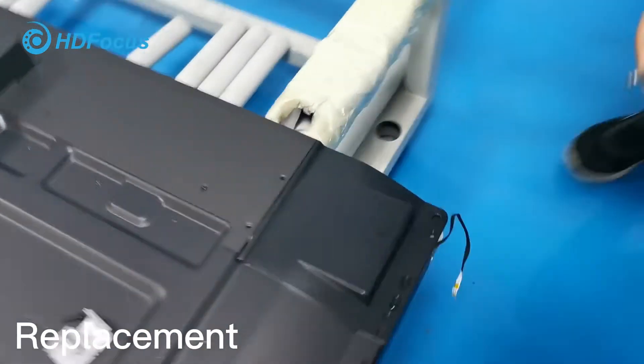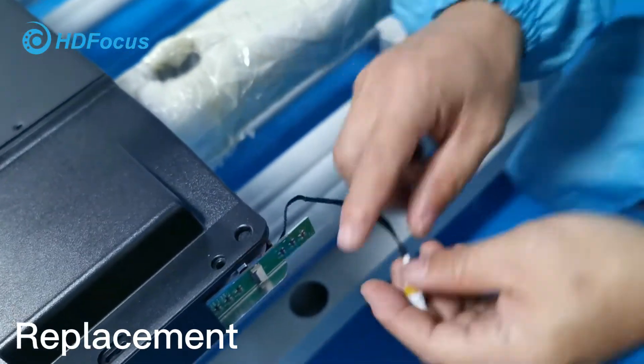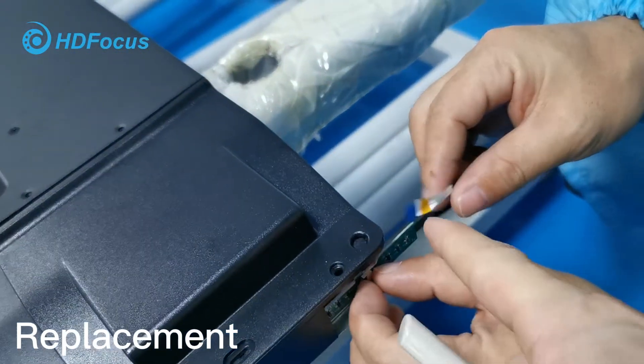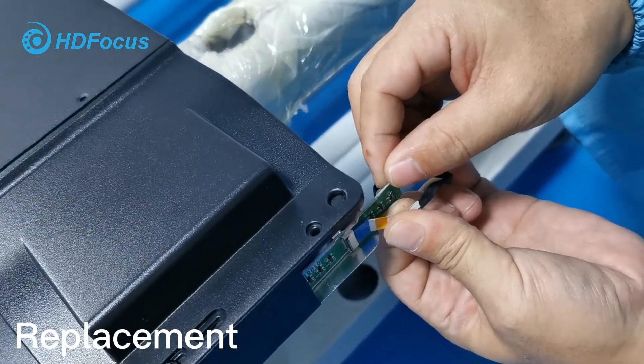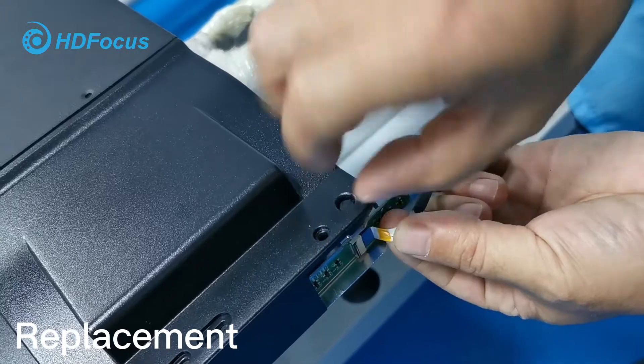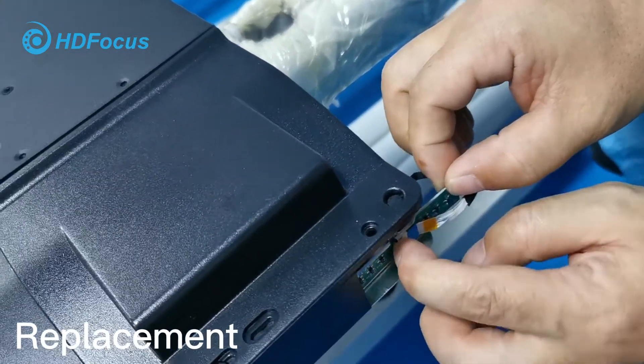You can see here this PCB board is already out, making it easy for you to take it out. Then connect this cable to this part — that is a clip. Just insert and press. Then fix tightening.